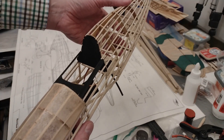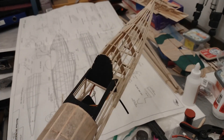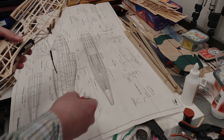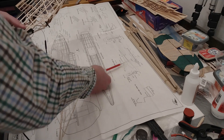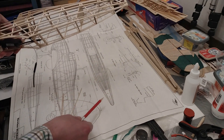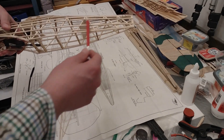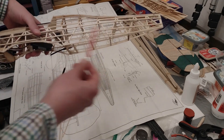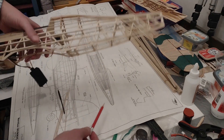It's quite beefy in comparison to what I'm used to, so I hope it flies and survives the crash landing. Now it's time for the tail wheel assembly — the two pieces that come together, I need to put in a wire, put in the wheel and fit it in. Once I have that in place I'll start to do the tissue covering of at least the rear fuselage, maybe the whole fuselage, and then assemble the tail surfaces.